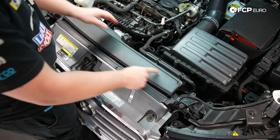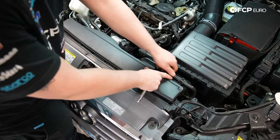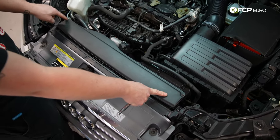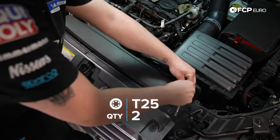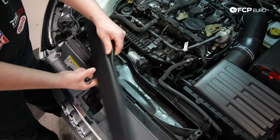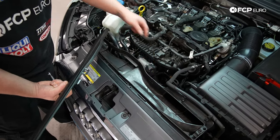Now we're going to take this air duct cover off. There's a coolant line that goes across it — you're going to pull it up. There are two T25s, one right here and one right here. This S3 is missing one, so I'm going to take the one T25 off. There's a clip here — you just pull up and slide it out.